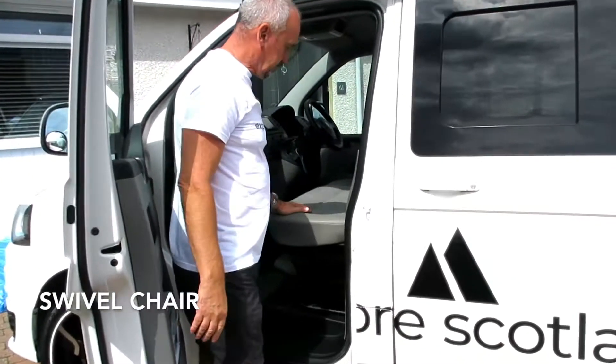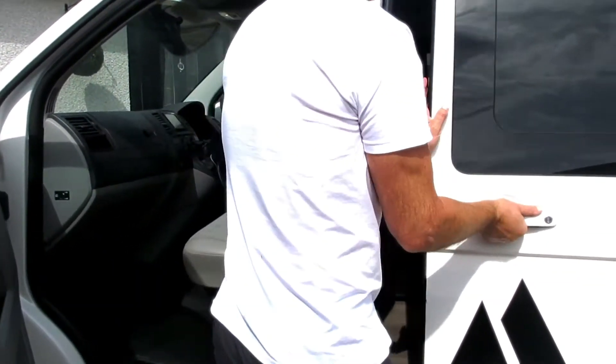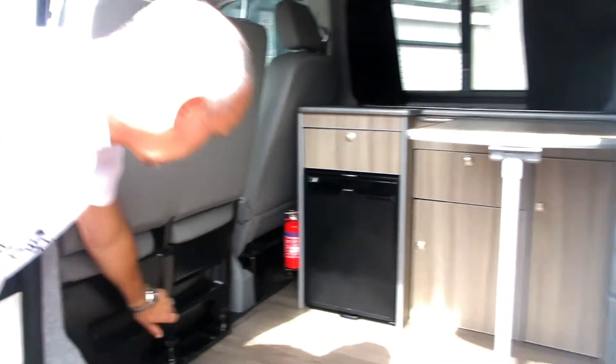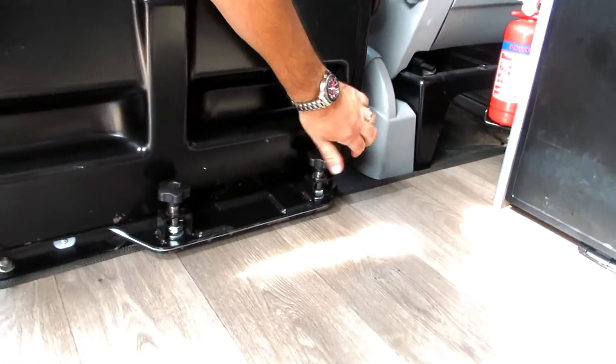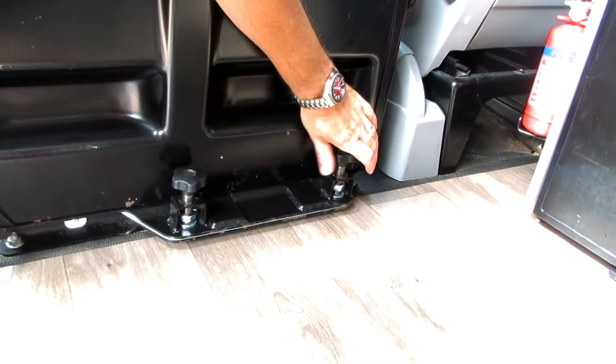So this front seat is actually a swivel seat, so it can be swivelled to face the inside of the van. In order to do this, slacken these bolts. They should only be hand tight, so they shouldn't be too difficult to do.